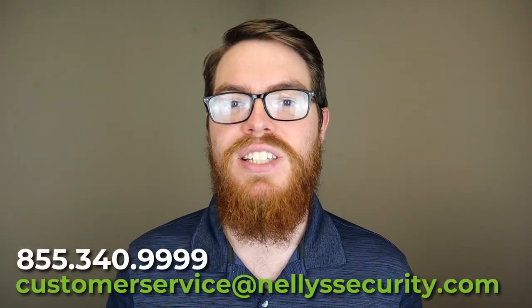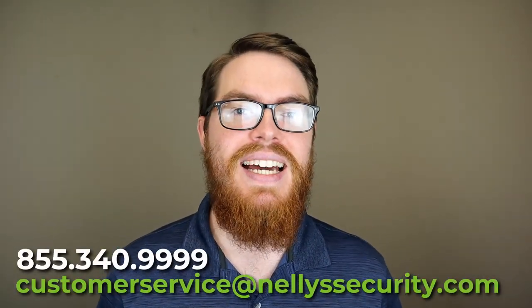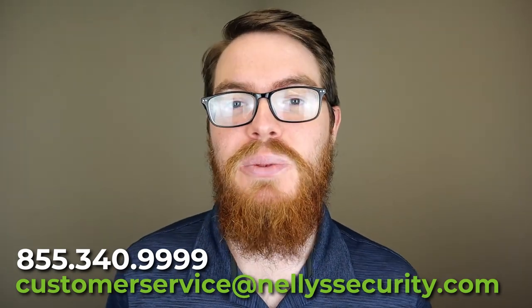Click the links in the description below to learn more about this product and to pick up your own. If you have any questions at all, don't hesitate to call us or email us anytime. Thanks for watching this video and we will see you next time.